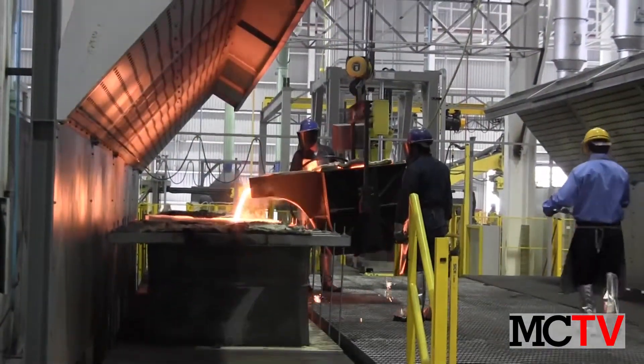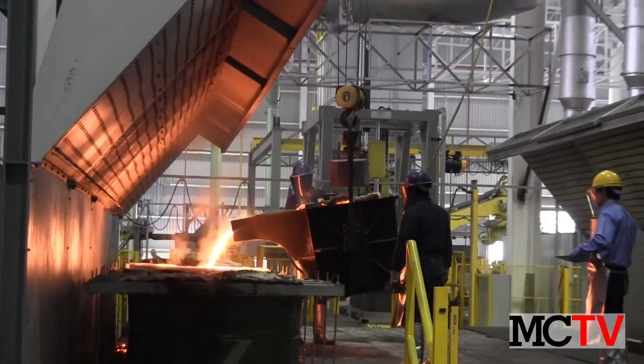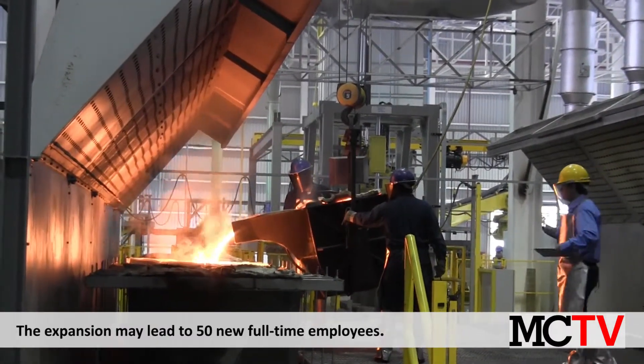Within the next three years, executives hope to reach full production of 12,500 tons. The project has already led to the hiring of 20 new employees, and another 30 could be added as production increases.